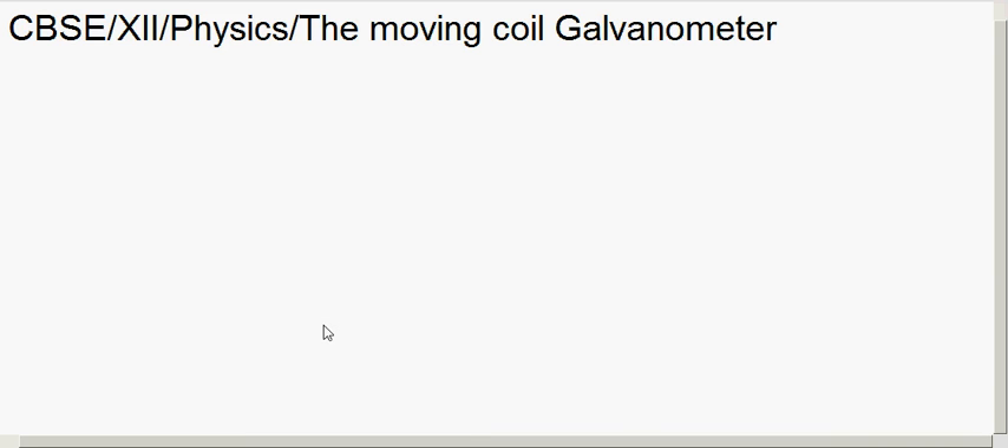In the last two sessions we learnt about the moving coil galvanometer — its construction and working principle. In today's class we will see how we can use this galvanometer to measure the current and voltage in the circuit. We will see how a galvanometer can be converted into an ammeter to measure current and a voltmeter to measure voltage in the circuit.